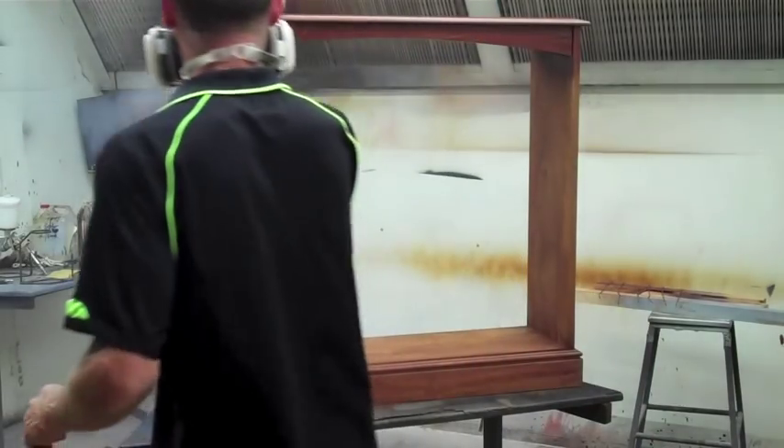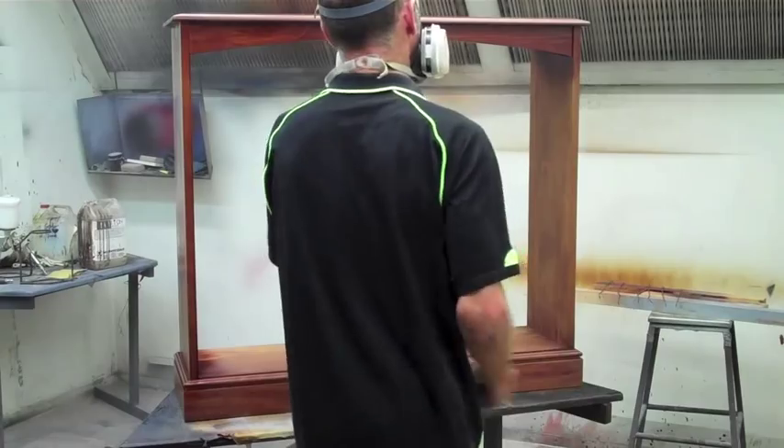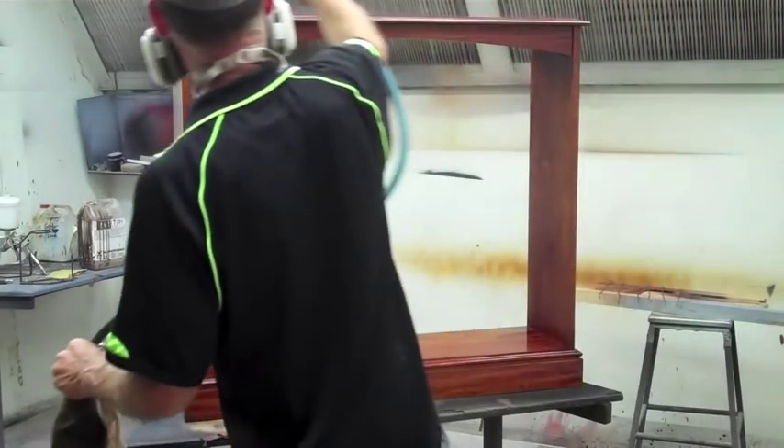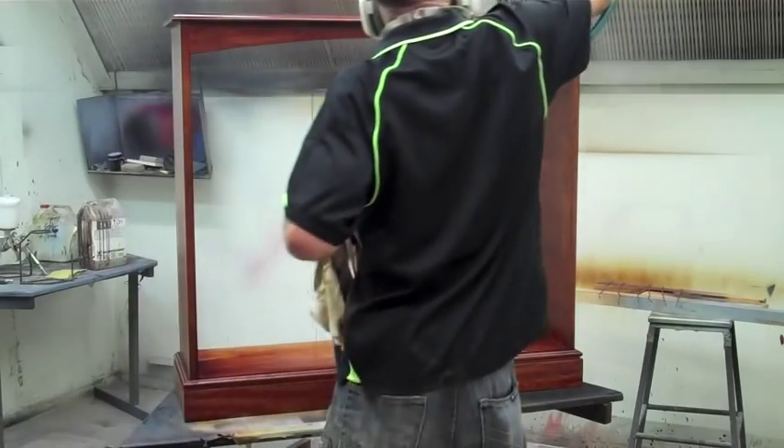Then it's off with the dust again and clear it off as best you can. I usually dust it with the gun and then rub it down a bit with a rag. I find that the top coat will melt into whatever dust is left behind.